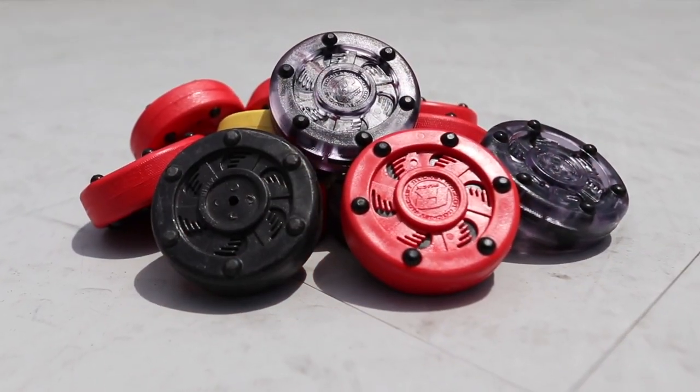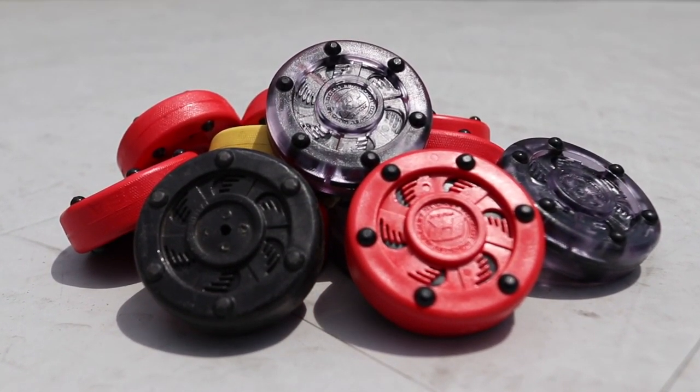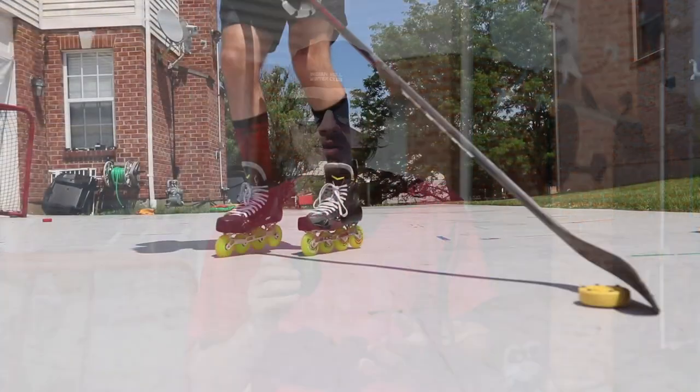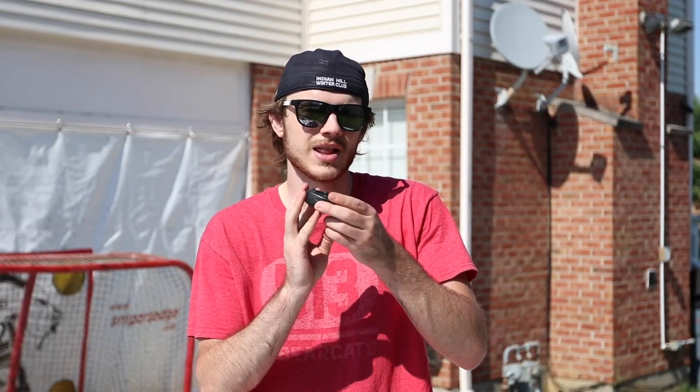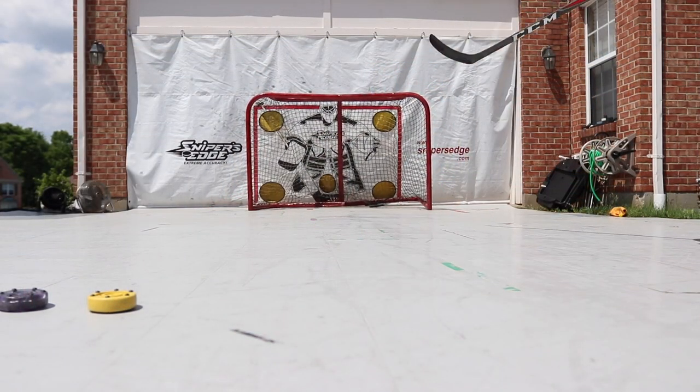Finally, the most notable puck out of the bunch is the Rocket puck. The Rocket puck is used in both NARCH and State Wars, the two biggest roller hockey tournaments in the world, and there is a reason they use this puck. It sits right in between the IDS and Bower puck — it doesn't feel too much like an ice hockey puck but it doesn't feel too much like a roller hockey puck either. It's a perfect in-between. The grips on the outside of the puck are really nice, keeps the puck on the ground, and shooting is a joy with this puck.